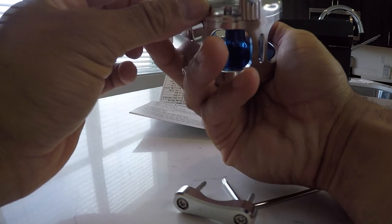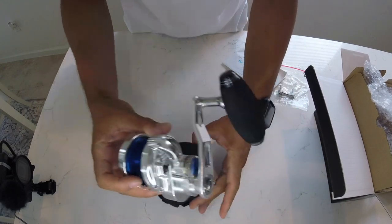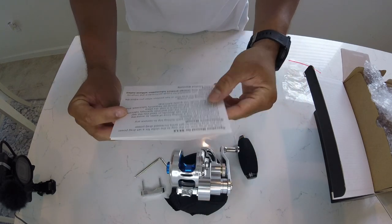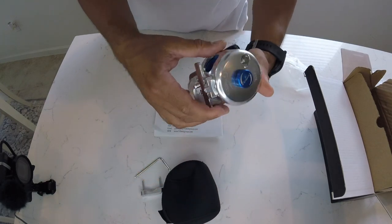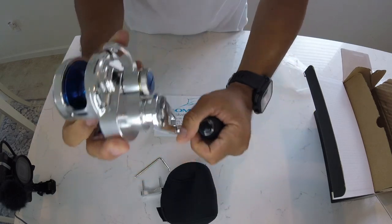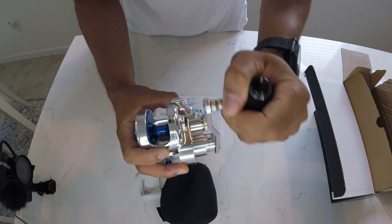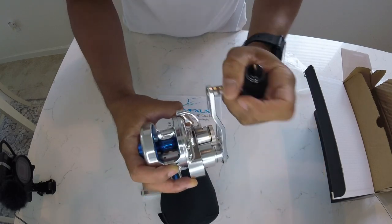Very good reel for the price. This is the unboxing — it comes with a cover, a backing plate, the key for the backing plate, and the instructions, manual, and schematics. It's well bubble wrapped, so pretty good — I can't complain. There are several models, but the reason I got this one is for the long crank handle, because when you're slow pitch jigging you're supposed to winch up your fish. With a longer handle the easier it is versus a shorter handle where you're putting pressure on the reel and the drag system — with this, you're actually winching it up.